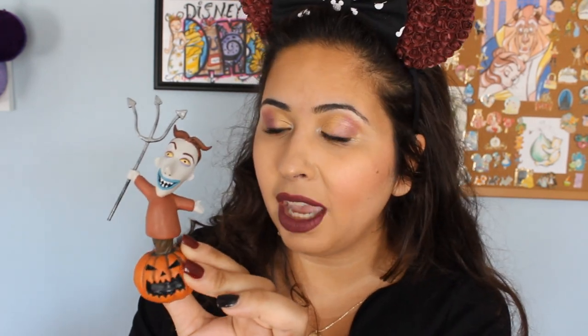These next three figurines are actually a set — they came all together. These are the three little rascals that Jack asks to get Santa for him. I think their names are Shock, Barrel, and Lock — I'll probably put it on the screen. The first one is holding up a pitchfork and he's on a pumpkin. All of them come on pumpkins and they're kind of like the stem on the pumpkin. The second one is holding up the lollipop he has in the movie and he looks very freaky, but perfect for the Halloween season.